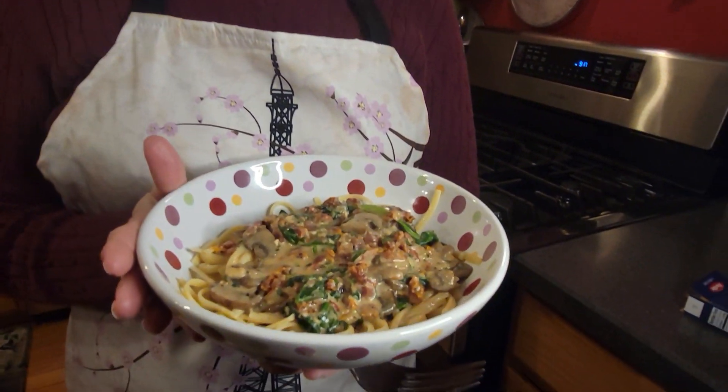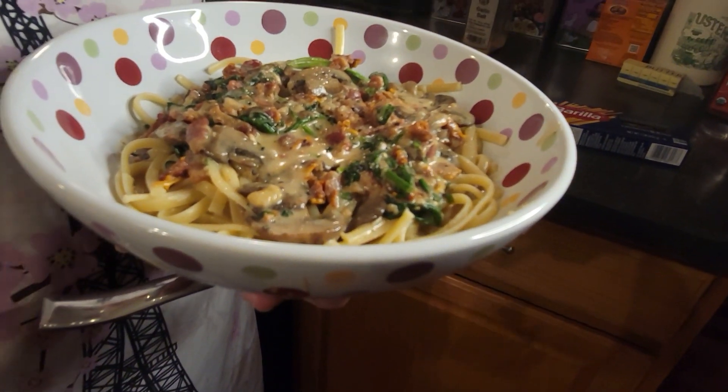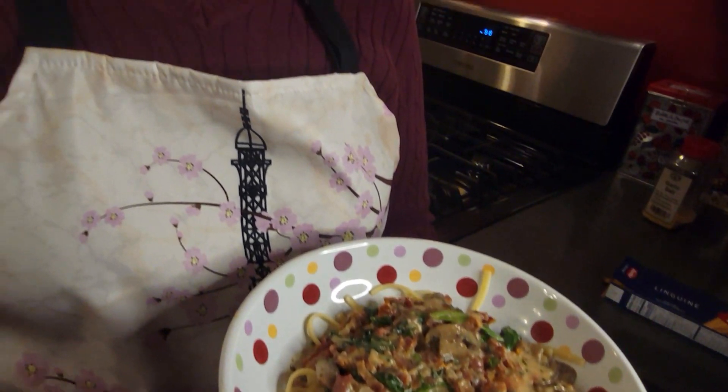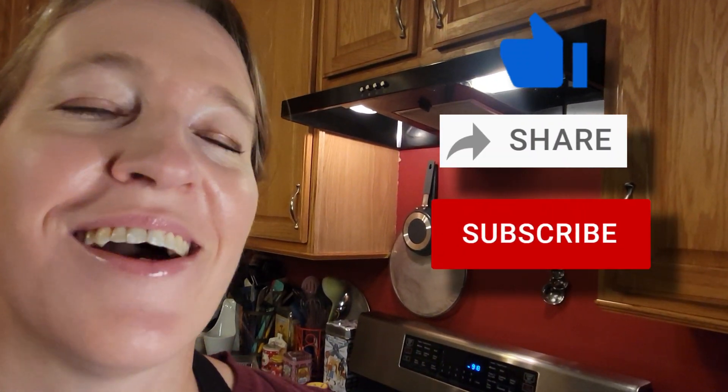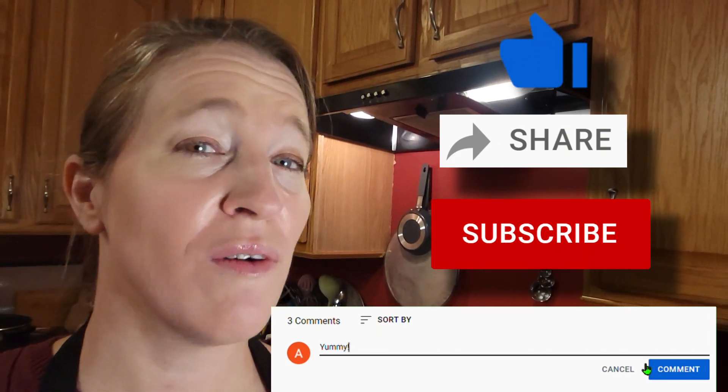And here we are at final plating. This looks and smells fabulous to me, so I'm expecting this to be super delicious. I thank you for joining me for another episode of Cuisine de Michel. Please be sure to like, share, subscribe, and comment — let me know what you think about this recipe. We'll see you next time. Au revoir!